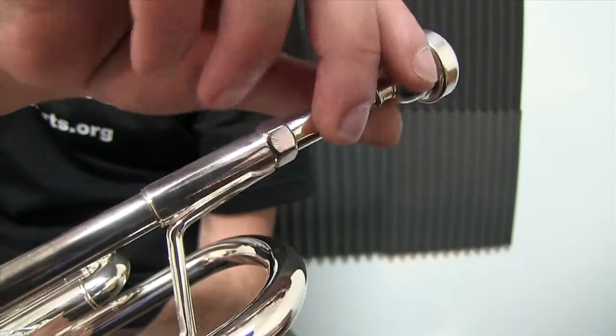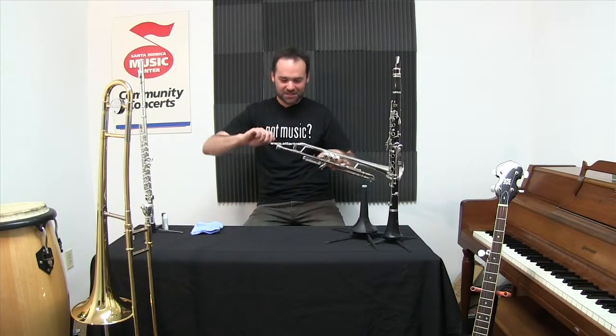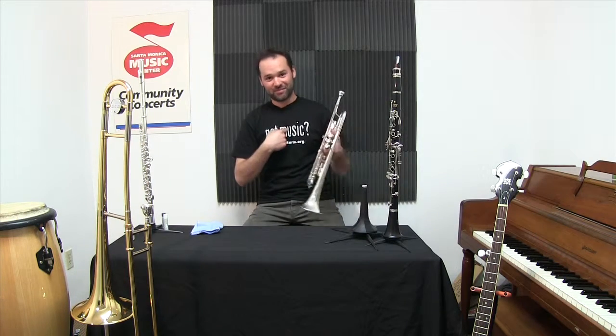I put the mouthpiece in very gently. No need to force it — don't push it in there or it'll get stuck and you'll have to come to me to get it out.